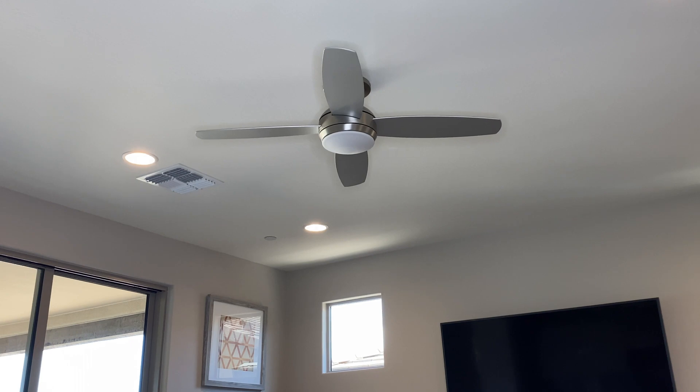Let's take a closer look at this ceiling fan, which is the Casavieja model. You can see that it is a four-blade, 52-inch model in a brushed nickel design.